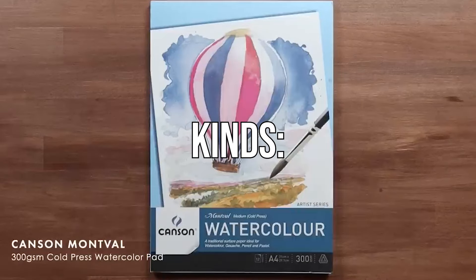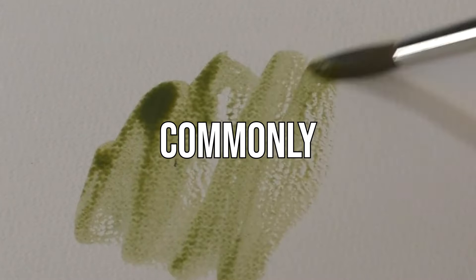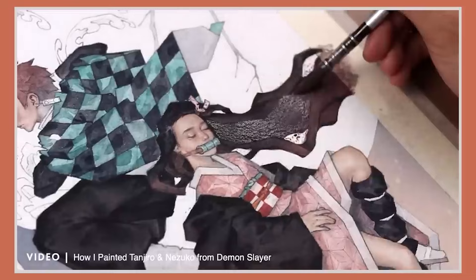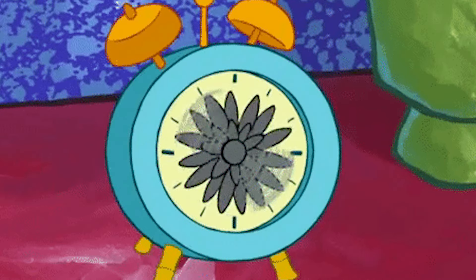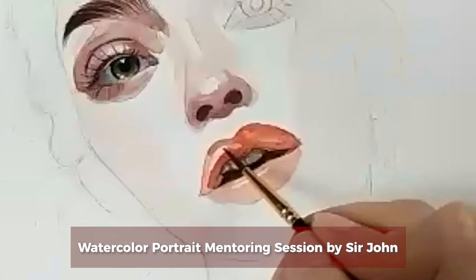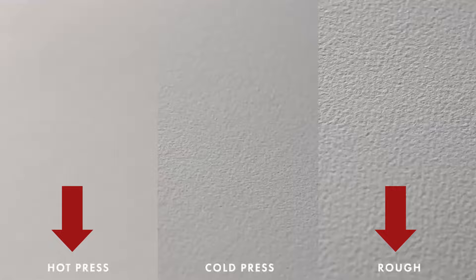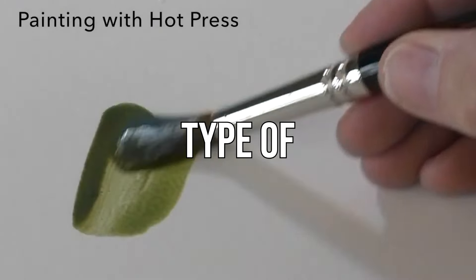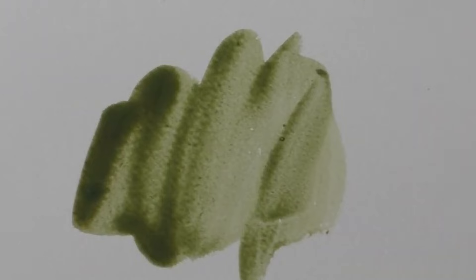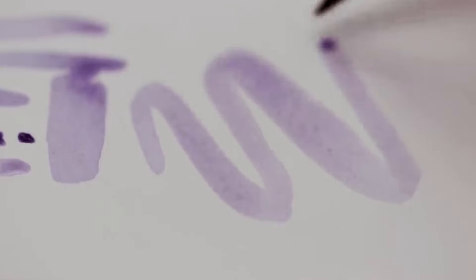Watercolor paper comes in three different kinds: cold press, hot press, and rough. Cold press is the most popular and commonly used — may wiggle room ka when it comes to controlling your paints and it doesn't take ages to dry. May counting texture but not enough to affect the overall look of your piece. It's perfect for beginners just experimenting and finding their preferred art style. On the opposite ends of the spectrum, we have hot press and rough. Hot press is a much smoother, shinier type of watercolor paper — it'll take longer for your paints to dry compared to cold press, so it gives you plenty of time to manipulate and adjust while it's wet.